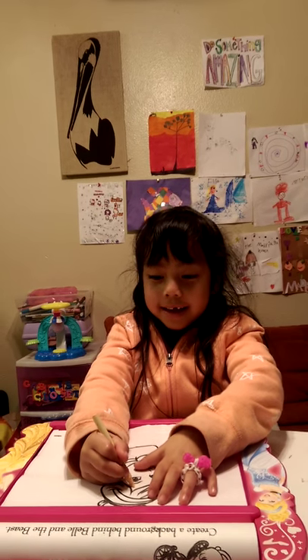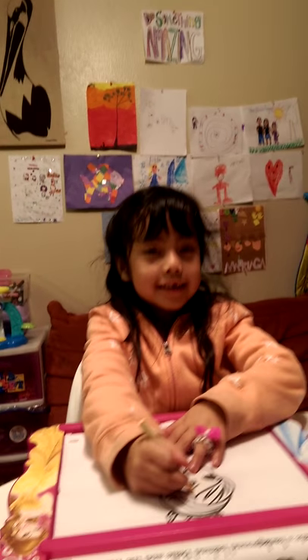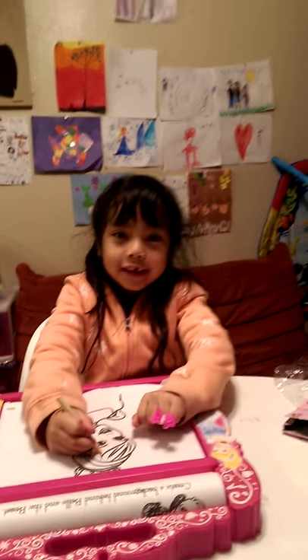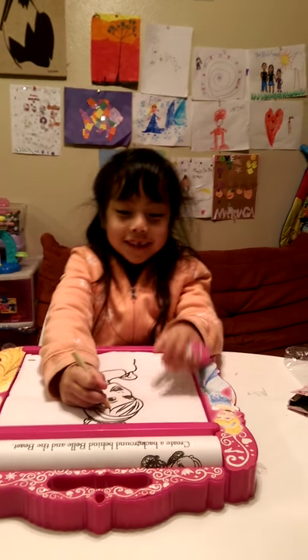Bye-bye! I'm going to finish coloring this, and tomorrow I'm going to do another one. Bye! I hope you like our YouTube channel — see you tomorrow!